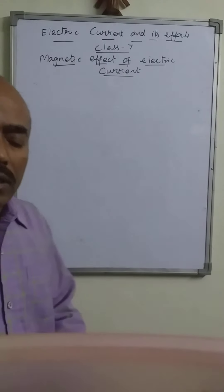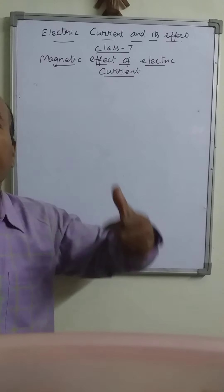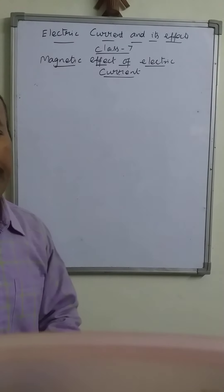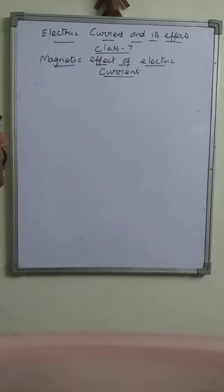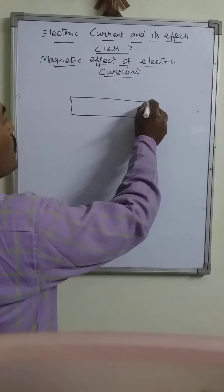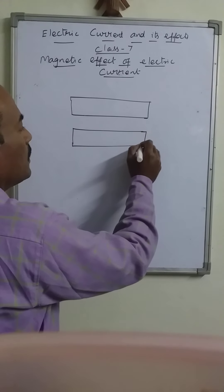Now we talk about the electric bell, which is working on the magnetic effect of electric current. Here we describe what is working and how the magnetic effect of electric current is used in this electrical device.